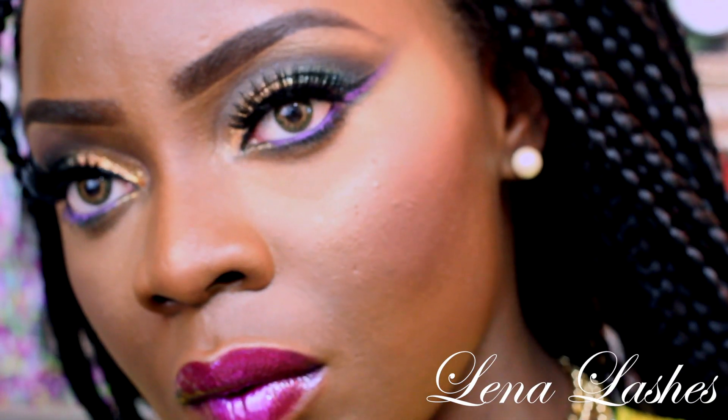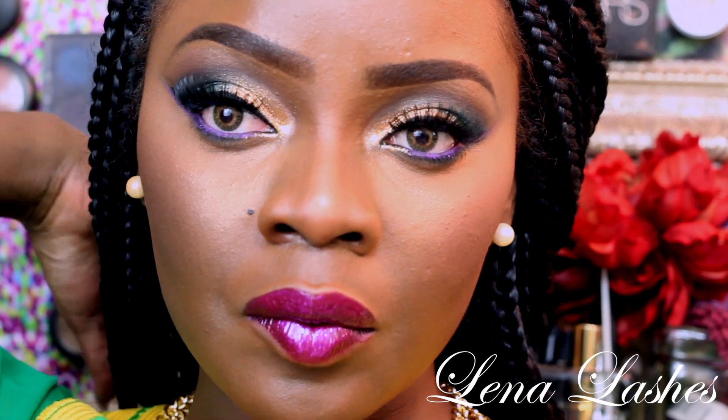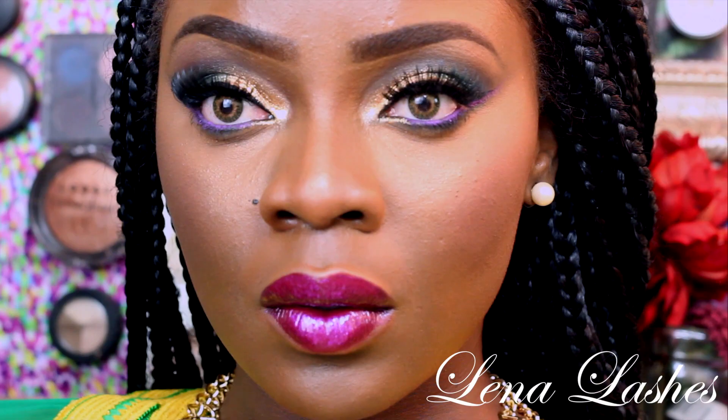So here's the final look, ladies. I hope you enjoyed this, and see you maybe tomorrow for another makeup tutorial. Bye!